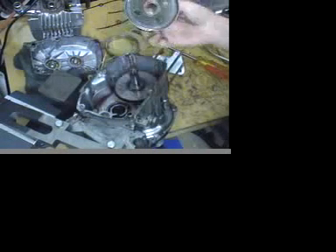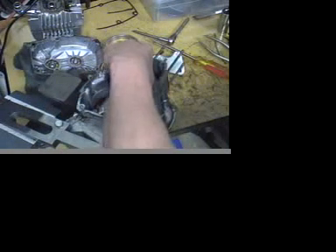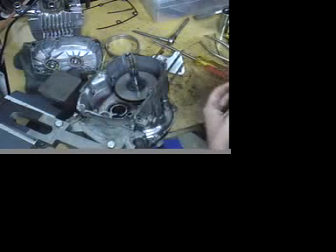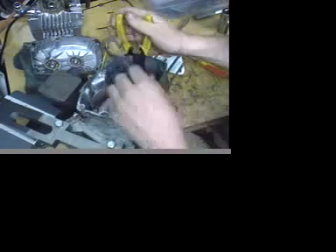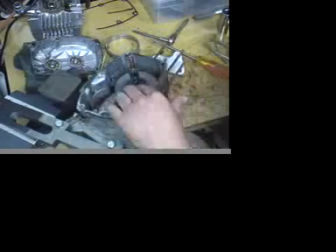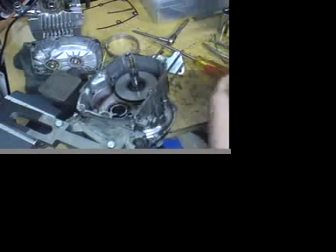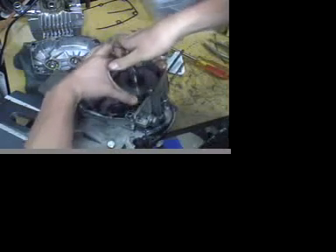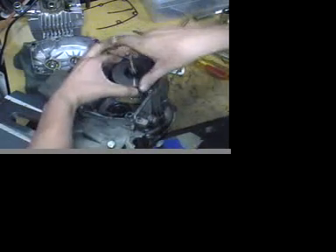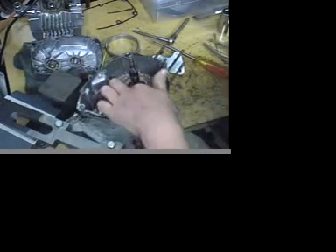Then we have the starter plate assembly. The top plate comes off, and then there is a washer. There's also a circlip that retains the return spring — go ahead and snap that off. Pull the washer that's on top of the spring, and pull the spring off. Now the second half of the starter assembly comes off. Wiggle it out, and that comes off. Now you have the engagement plate.